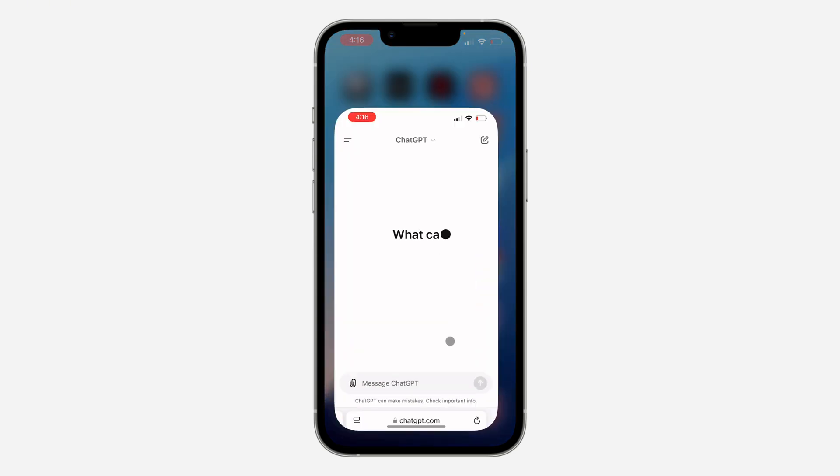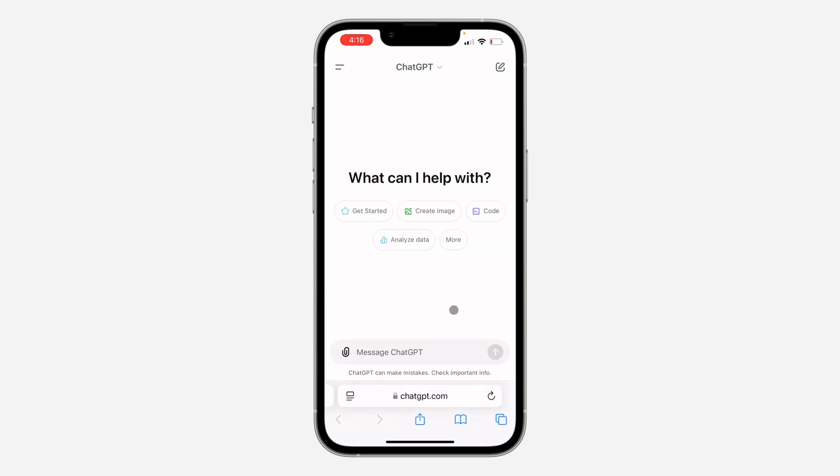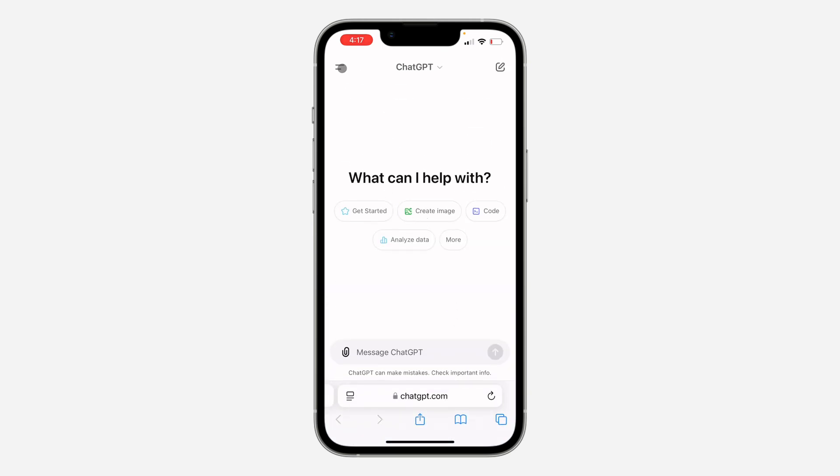The first thing is open up your browser and search for chatgpt.com. Once you search for it, click on these two lines at the top left corner. After that, click on your name at the bottom, and once you click on it, head over to Settings.